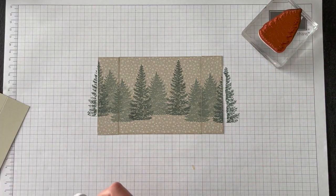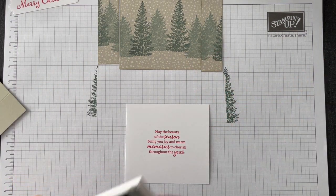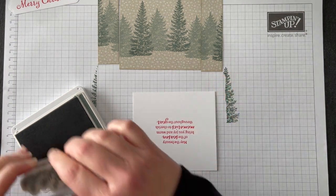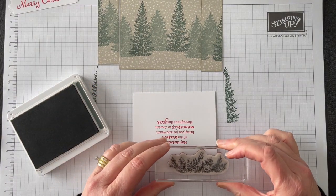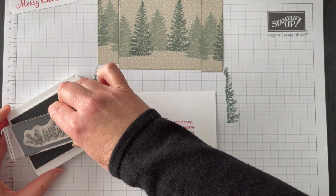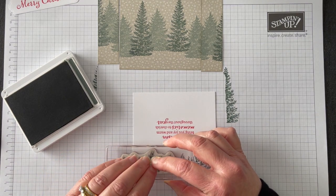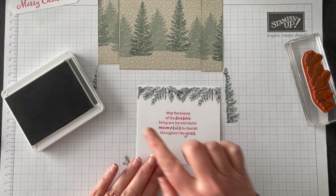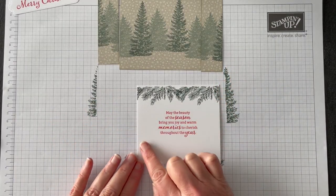For our very last piece of stamping I'm going to need the Evergreen Evening again and this gorgeous garland stamp. I'm actually going to turn it upside down. Isn't that beautiful? It puts a lovely garland across the top. I could put the garland on the top and the bottom but I just wanted to leave enough room to write.